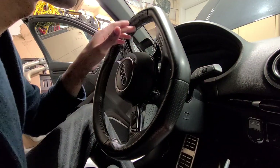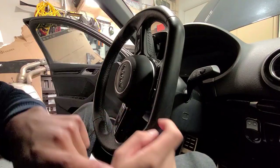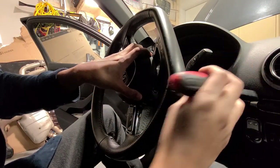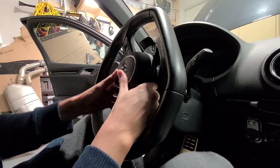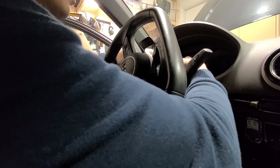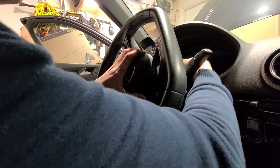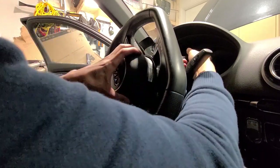There you go - you hear that click and you can see the airbag is separated. Now we turn it counterclockwise and get the other side. Both clips are released.